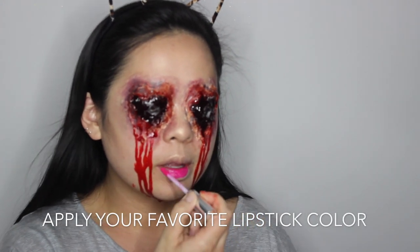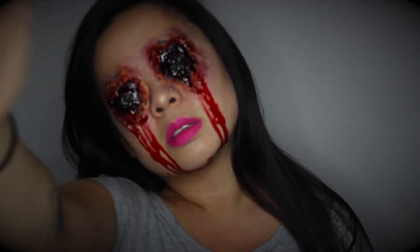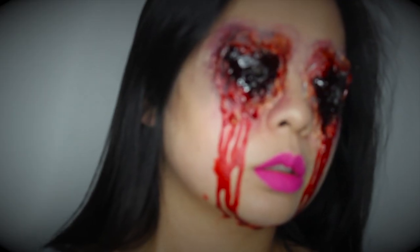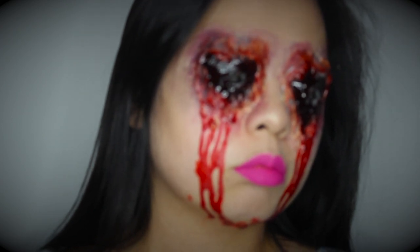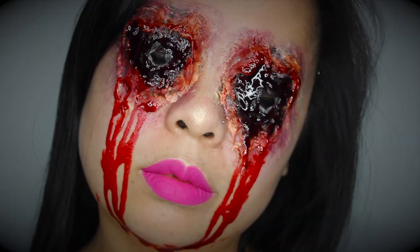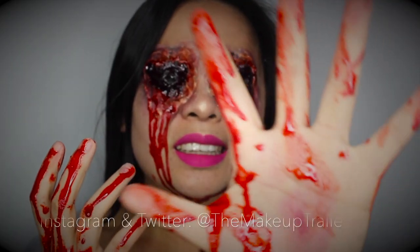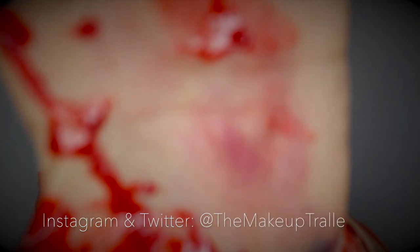Don't forget to apply your favorite lipstick — I just chose this Anastasia Beverly Hills one in the shade Rio. Alright guys, that's it — that's how I got my gouged-out eyes. Shout out to Marie Knott, who I got a lot of this technique from. If you like this video, like, comment, subscribe, follow me on my social media, and I'll see you next time!